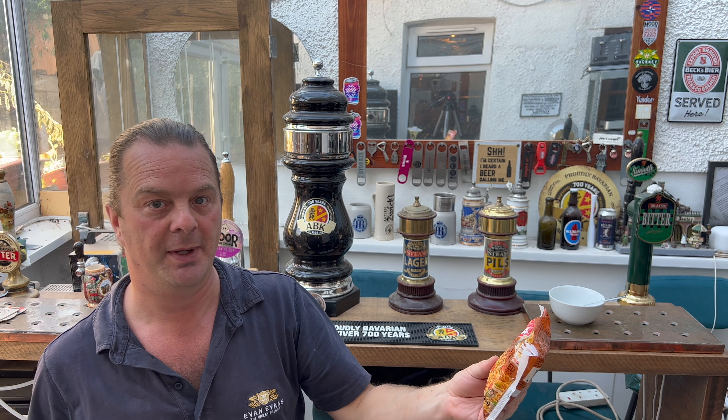It's food o'clock on Real Ale Craft Beer. You can hear the kettle boiling in the background — that's because it's time for another noodle review. I picked up some of these Koka Oriental instant noodles, the original spicy stir-fried noodle. You can either boil them in a pan or put a bowl over them with some water and let them steam cook.